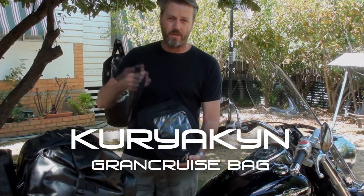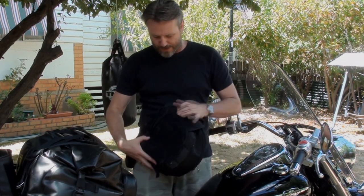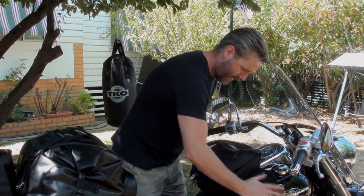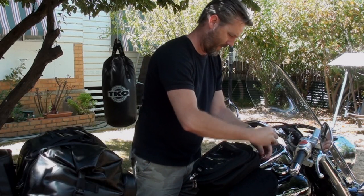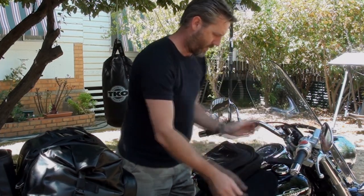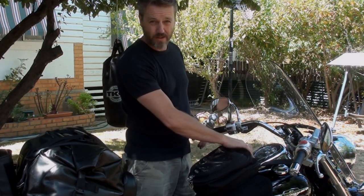Last but not least, the all-important magnetic tank bag. It's basically what I keep all my valuables in - wallet, cameras, anything of value. It goes on with these little magnetic belt pieces that flip on there. I add an extra strap that goes around the frame and loops through. It's really good because it doesn't get in the way of your legs and I can still see the speedo and my digital readout.